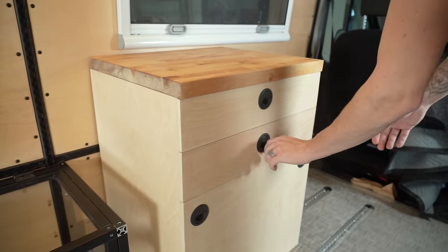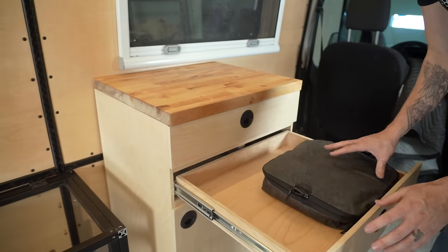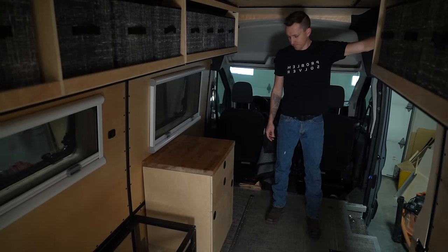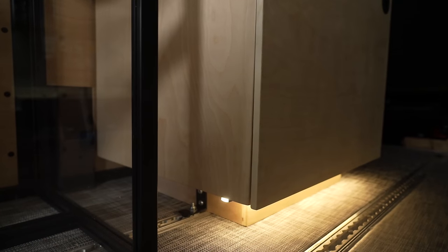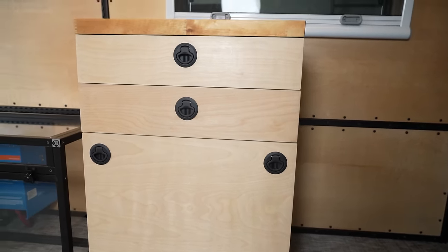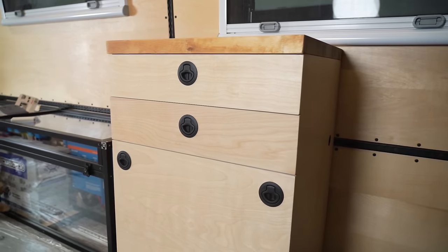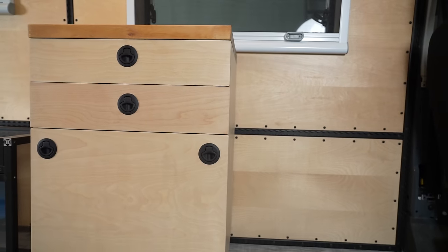Our top drawers are perfect for storing smaller toiletries in our Peak Design bags and packing cubes. A quick test to see if our lights work — and that pretty much wraps up this project. We are super happy with the results: how strong our drawers are, and how the module looks in the space. Thanks for watching and we'll see you in the next video.